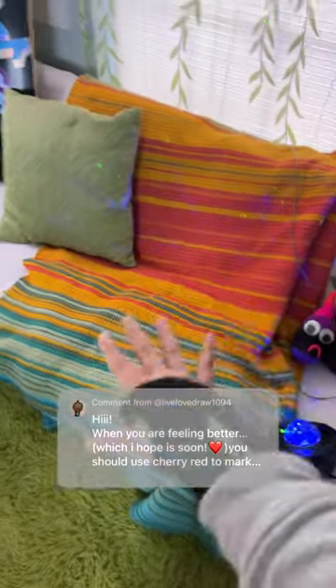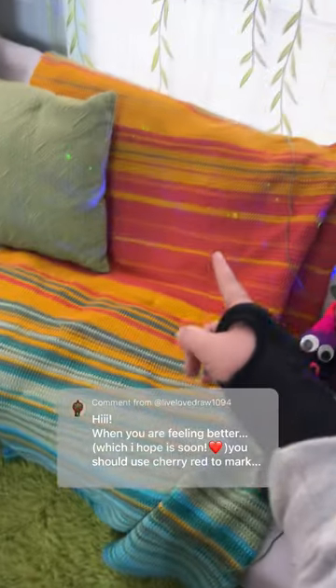Love this idea. This is our temperature blanket. If you don't know what a temperature blanket is, last year I made a blanket where I crocheted one row for every single day of the year and I chose the color for each day based on the temperature of that day.